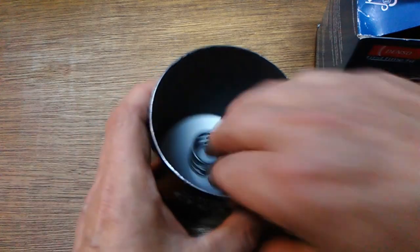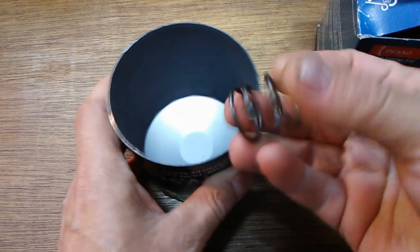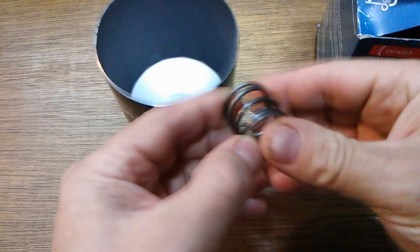Okay, forgot to mention the coil spring also. It's got a nice coil spring — nice and stiff.